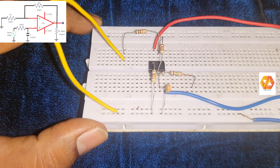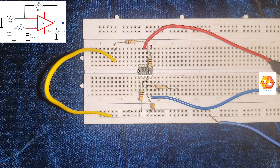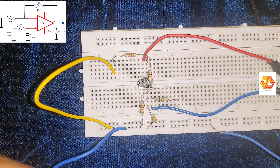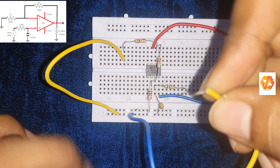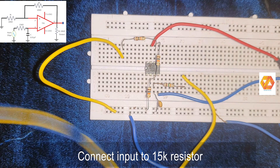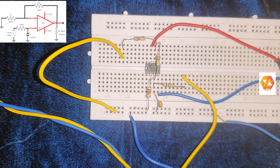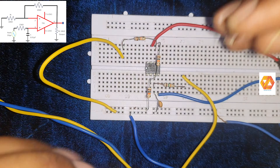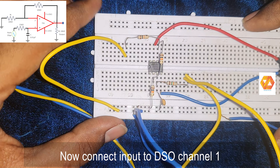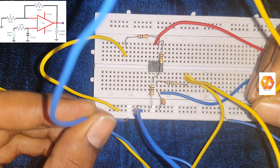Then connect a 10 kilo ohm load resistor. One end of the 10 kilo ohm load resistor should be connected to pin number six, which is the output terminal of the operational amplifier, and the other end to ground. Then connect the input signal from the function generator, select a sine wave, set amplitude to 2 volt peak-to-peak, and connect it to the 15 kilo ohm resistor which is already connected to pin number three.